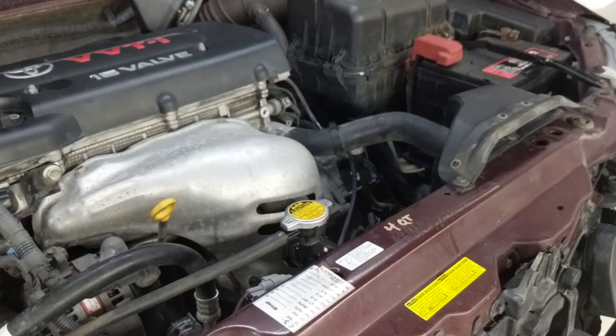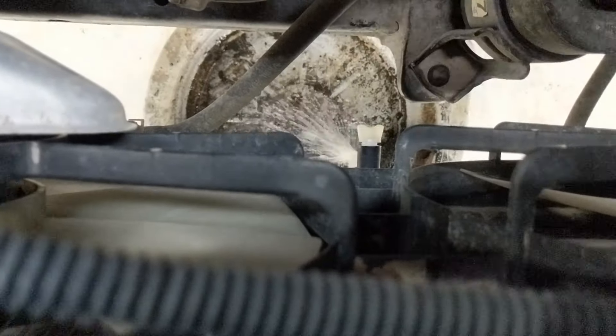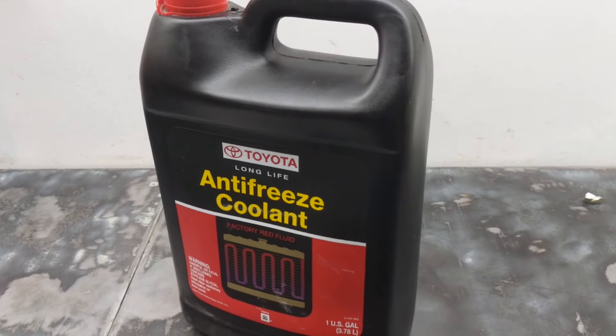I do it one more time — start it up, run it, get it up to temperature, then drain and flush it again. Depressurize first, then open up the top cap. Now I feel good about the color of the fluid coming out.